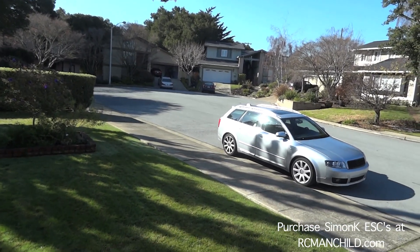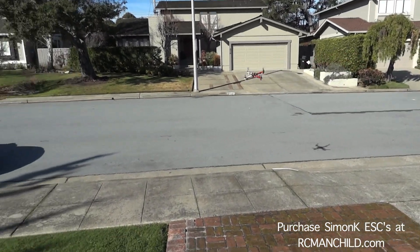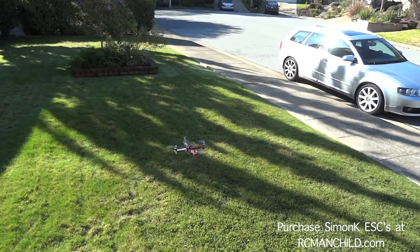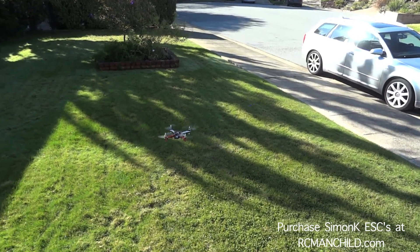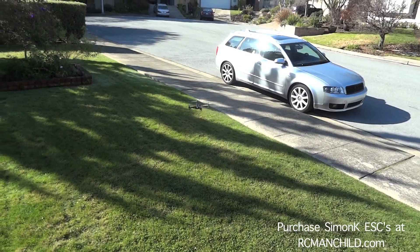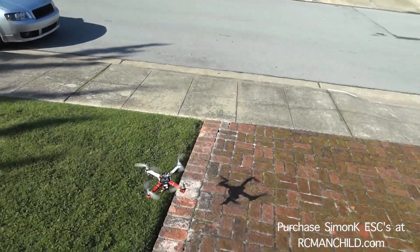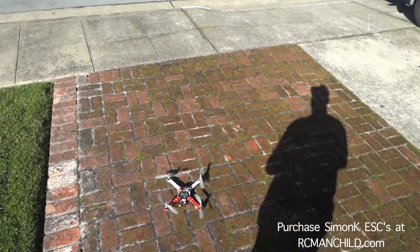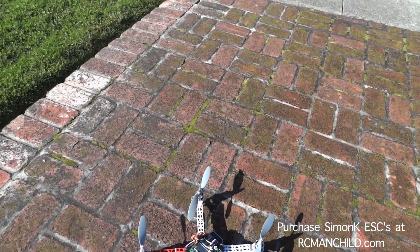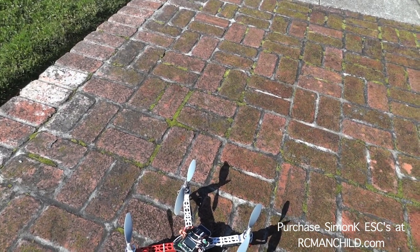This is just with the same exact P and I gains, and it's flying really well just like this. Much, much smoother. Now let's see what we can do as far as cranking the gains up — this is where the Simon K stuff really gets good. Simon K will fly with pretty much any gains any other speed control can fly, but the thing that makes it amazing is you can really crank the gains up and get an even more stable craft.